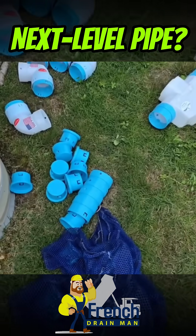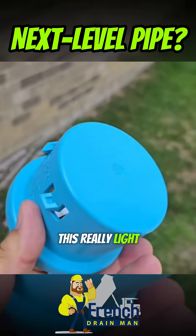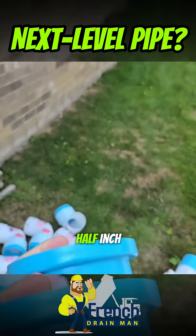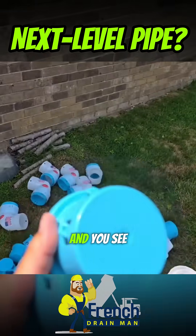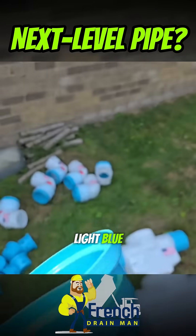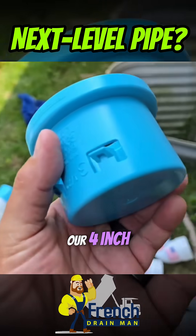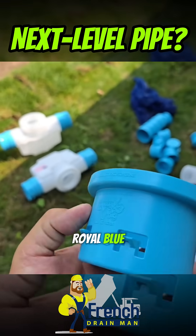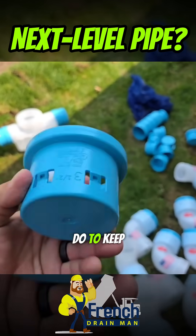One thing to note: any of our fittings that are light blue — this really light blue — means it's a 3.5 inch. If you see our videos or you go to our online store and you see parts that are light blue, you know you're shopping 3.5 inch. Our 4 inch is the dark royal blue, and then our 3 inch is white. That's what we do to keep it simple.